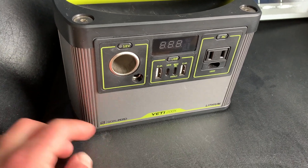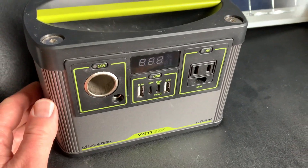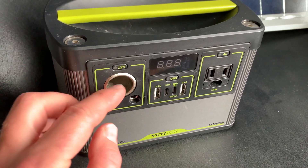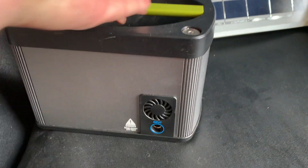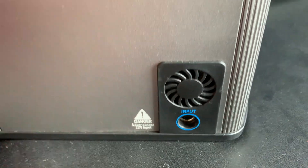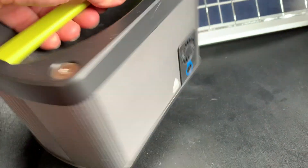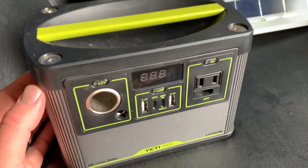So as I mentioned we do have the Goal Zero Yeti 200X. This is the lithium model and basically it has the output ports here and then obviously the input back here. This is a standard — I believe eight millimeter input — and basically this works great with the wall charger, but what we wanted was the ability to power this via solar.